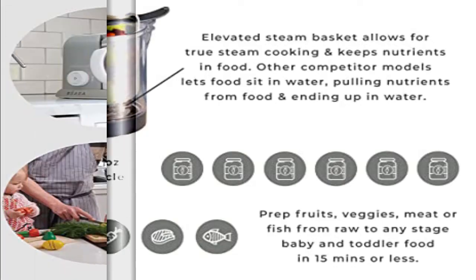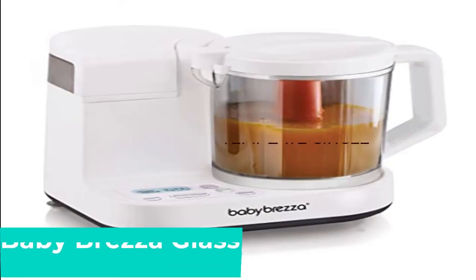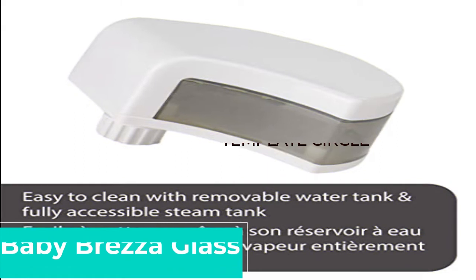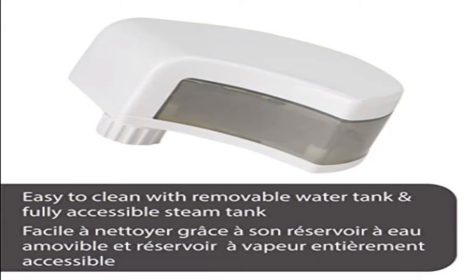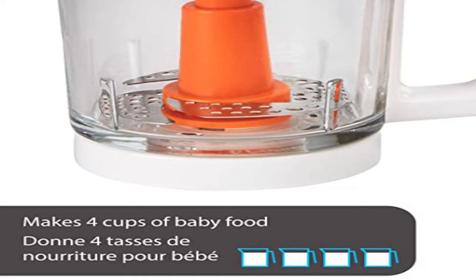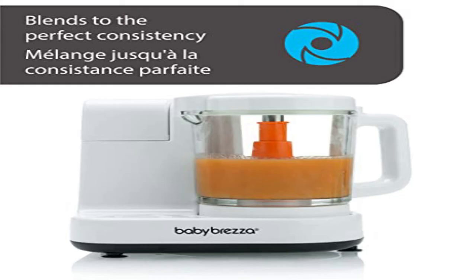It comes with a separate tiny pitcher to measure out the amount of water you need. Baby Brezza Glass Baby Food Maker, featuring a large glass bowl. The Baby Brezza One Step Glass Food Maker is clearly one of the more sturdy and durable options on the market. It's a bit on the heavier side, but is still pretty compact for the size of the bowl, and has little suction cups on the bottom so that it won't budge on the counter. Perhaps the best-selling feature of the Baby Brezza is its steam and blend option, which allows you to add your food and press one button, then walk away while it seamlessly goes from steaming to blending.